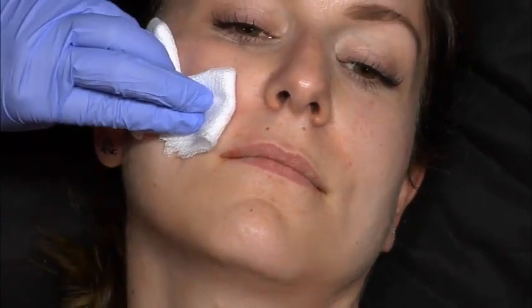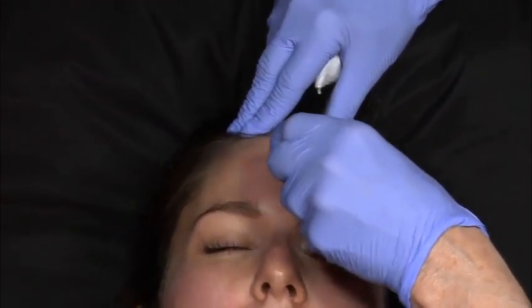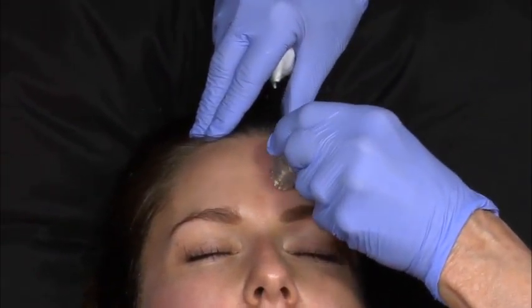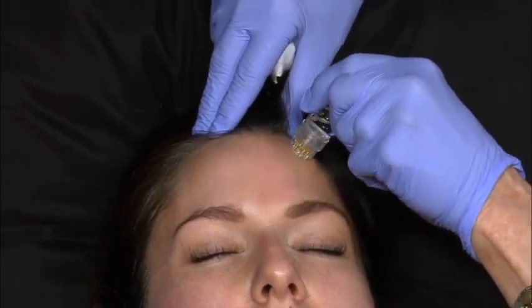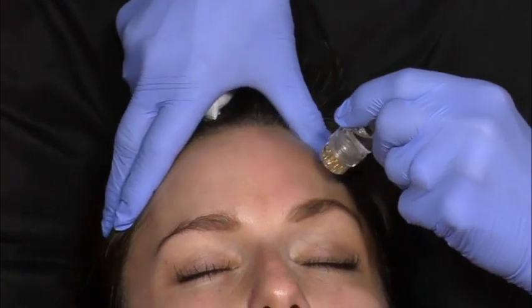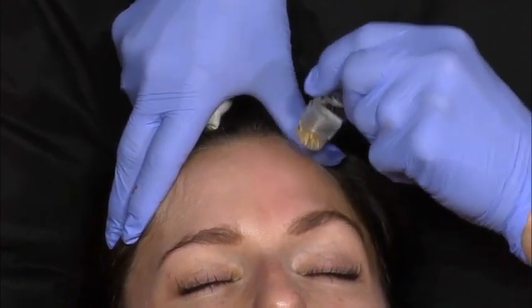Everybody's got their own. These are little bitty microneedles, and what I'm going to do is stamp this all over her forehead. What I tell patients is they're going to see an immediate improvement in the texture and tone of their skin. What about luminosity? All of that gets better, and I think it's because of the Xeomin.